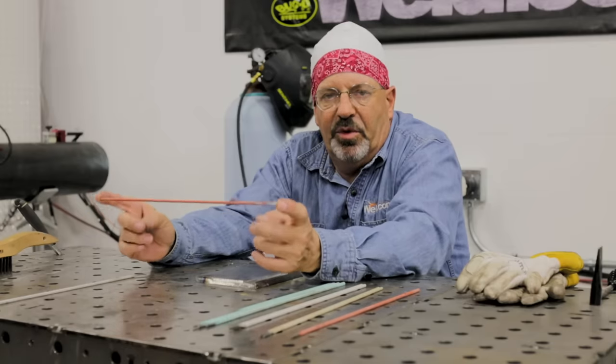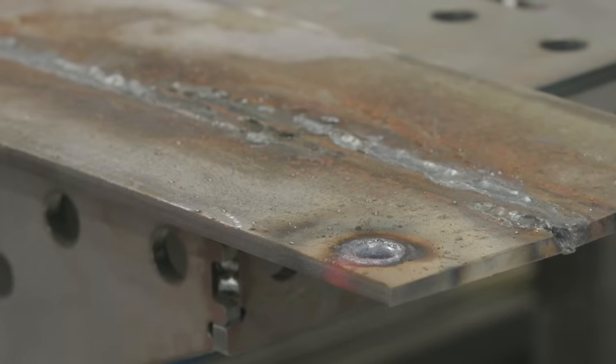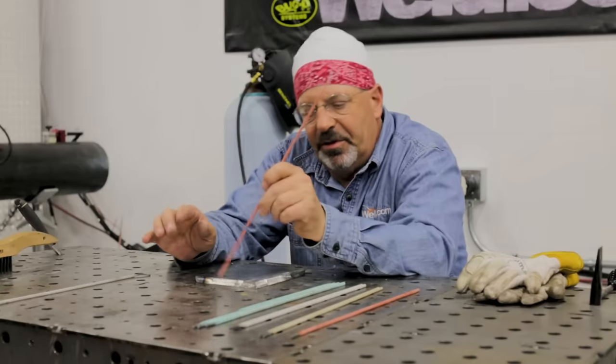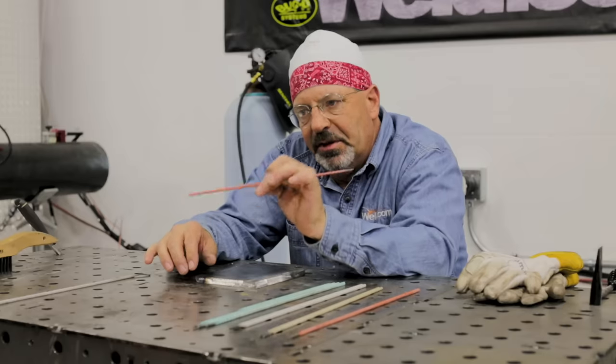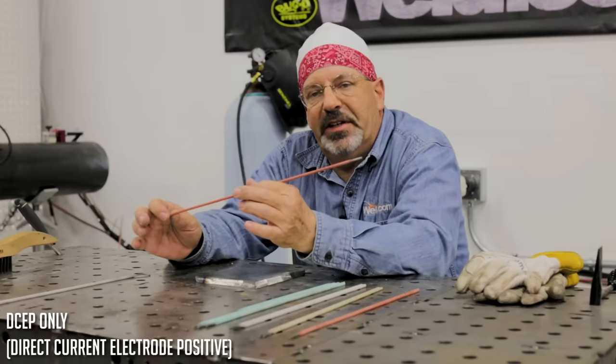As far as the 6010, it will run both. Let's get to the last number — it's a zero. That has the flux makeup and the electrical characteristics because of the flux. Zero in this instance is high bicellulose sodium. The 6010 is a violent, digging, fast-freeze type of weld pool, which means when I strike an arc, I can dig and gouge. I could actually blow holes in three-eighths plate with it. But as soon as I step out of the weld pool, the weld pool freezes nicely, which allows me to weld flat, horizontal, vertical up, vertical down, and overhead. DCEP only.